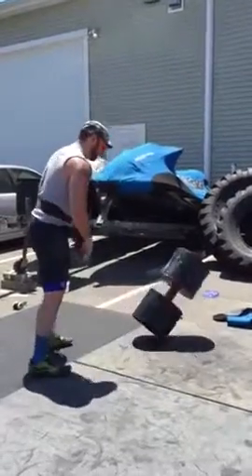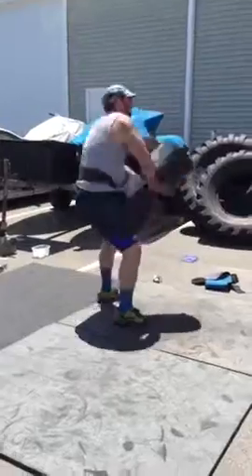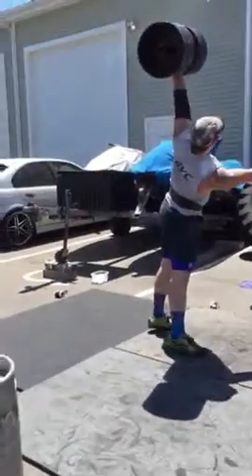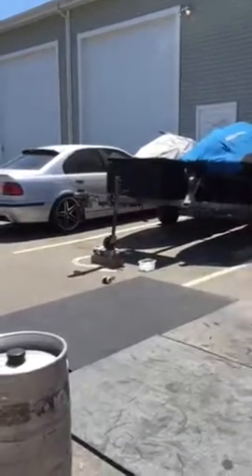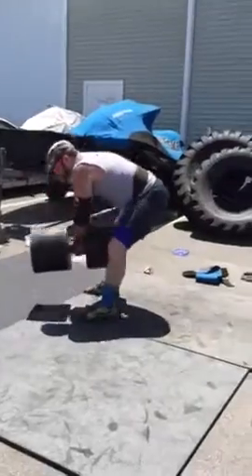Nice. Six. Seven. Nice. 45 seconds in. You got this. Come on. Come on, Seamus.